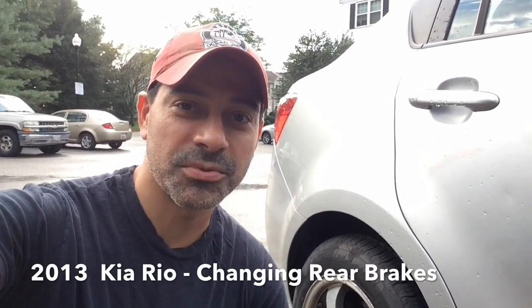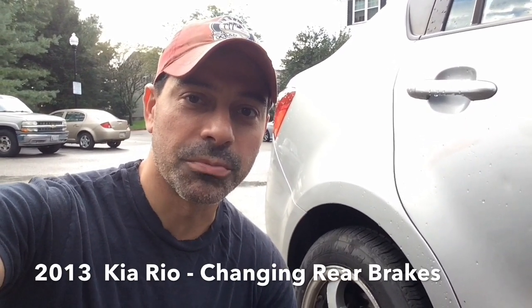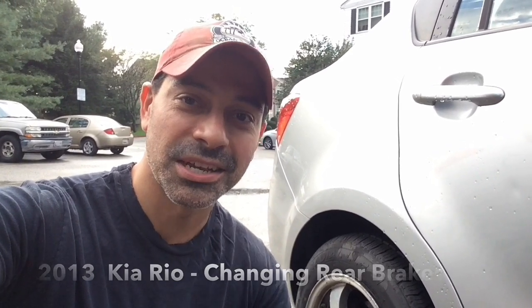Welcome to Andy's Garage. I'm Andy Phillips and today we're going to be going over how to change the rear brakes on a 2013 Kia Rio EX. Let's get started.